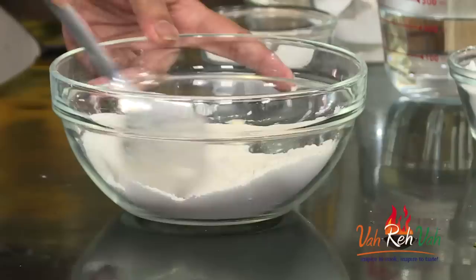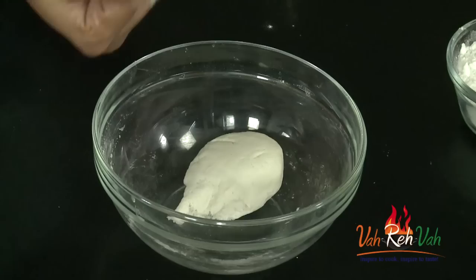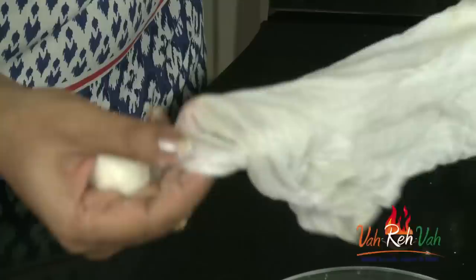Mix this once more and now to mix the dough we are going to use hot water — not too hot, just medium hot water. We are going to use it and make a soft dough. Here is the dough, you can see this is nice and soft.